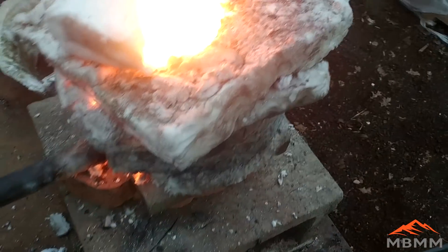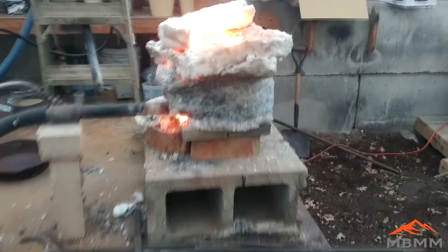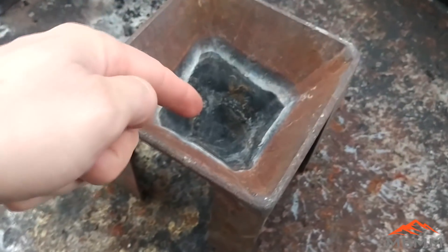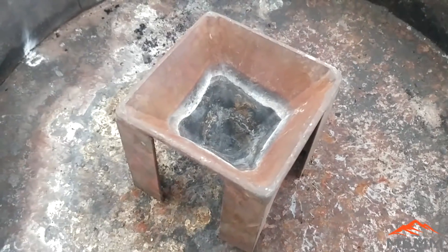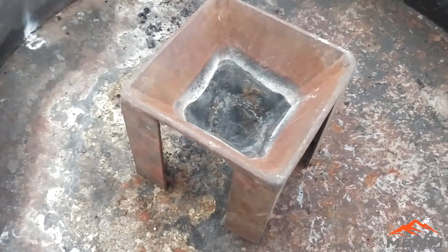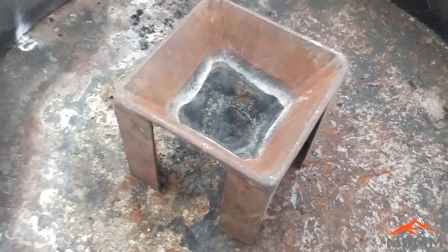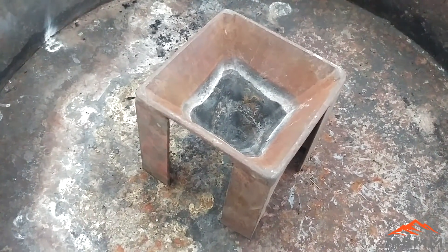Our borax charge is up to temperature now. We're going to take it out of the furnace and pour it into this cone mold. All the dense material is going to go right down to the bottom — the lead, the mat, and the slag — and the borax is going to float on top, and it'll differentiate into three layers. When it cools, we can turn it over and knock it out of there and see what we've got on the bottom.